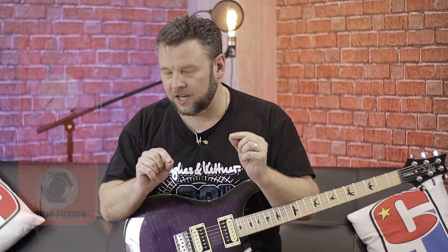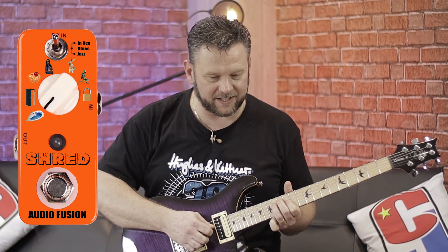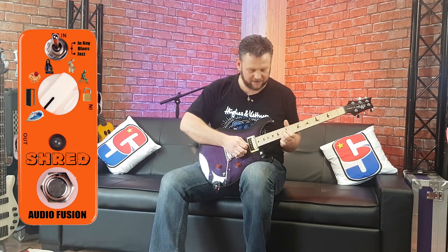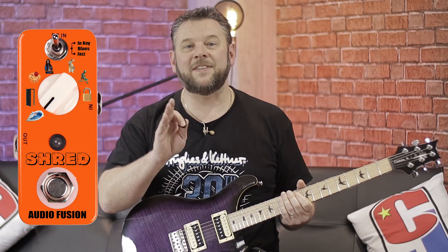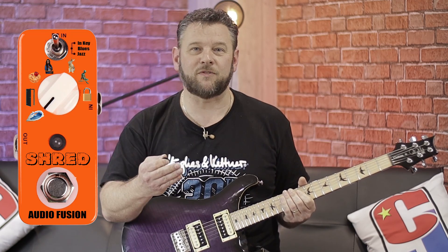This is the Audio Fusion shred pedal. I'll give you an example. So if I was to play a really simple riff, something a little bit like this, and then I switch this pedal on, you'll hear that it will actually make that riff into a shred riff, which is amazing. Listen, see what you think.